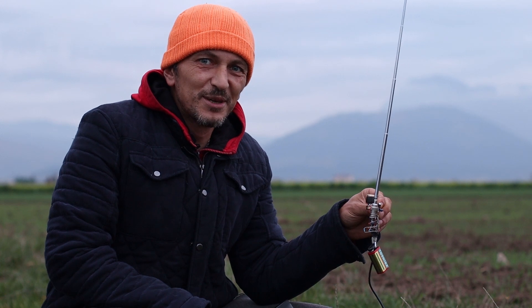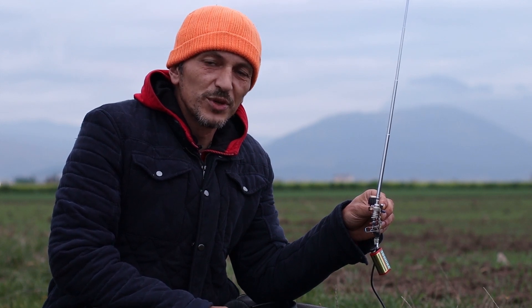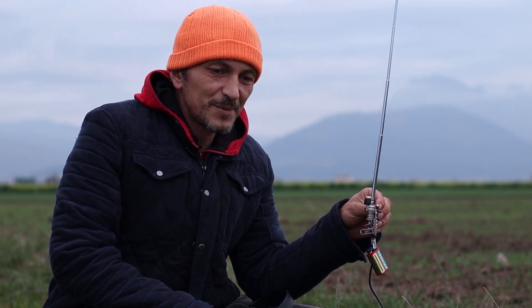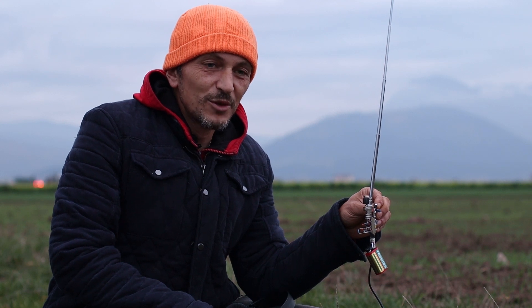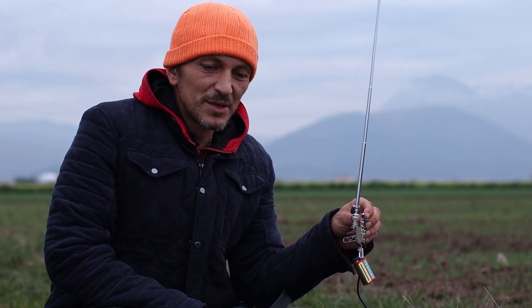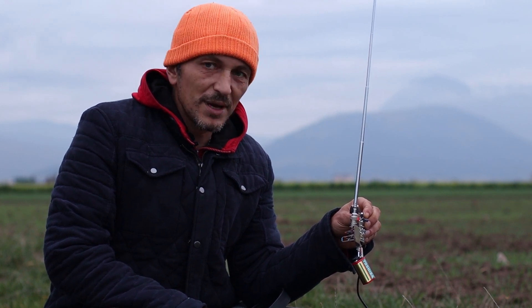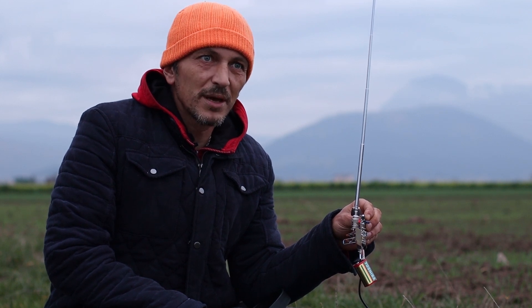We are out in the field again testing the modified receiver. Thanks to one of the subscribers — I'll put the channel name on screen and a link in the description — and thanks to all of your comments, I learned a lot about these receivers and how to make improvements. Those AM broadcast band interferences were very annoying, but thanks to a comment I built a quick and simple filter from two capacitors and two resistors, and I got rid of the AM broadcast band interferences entirely.